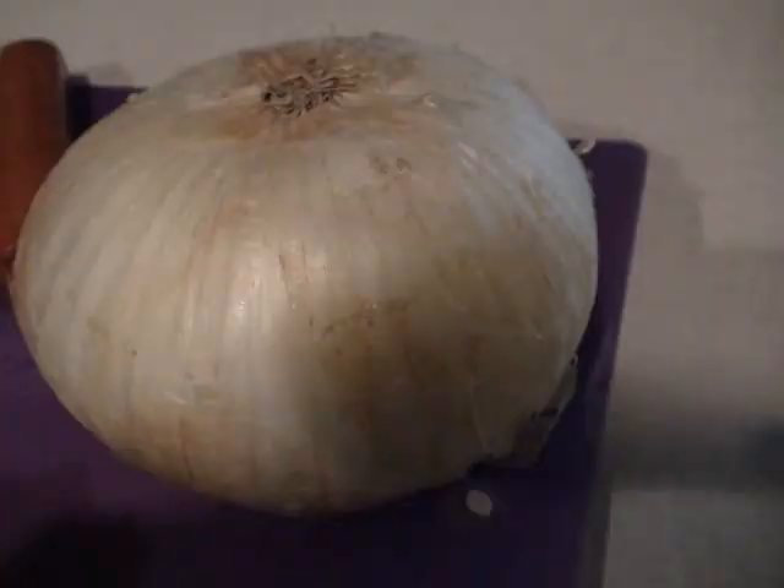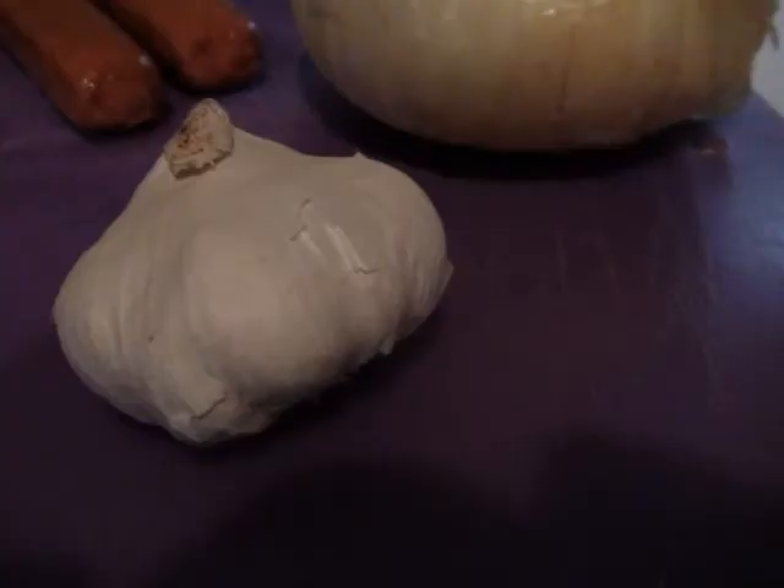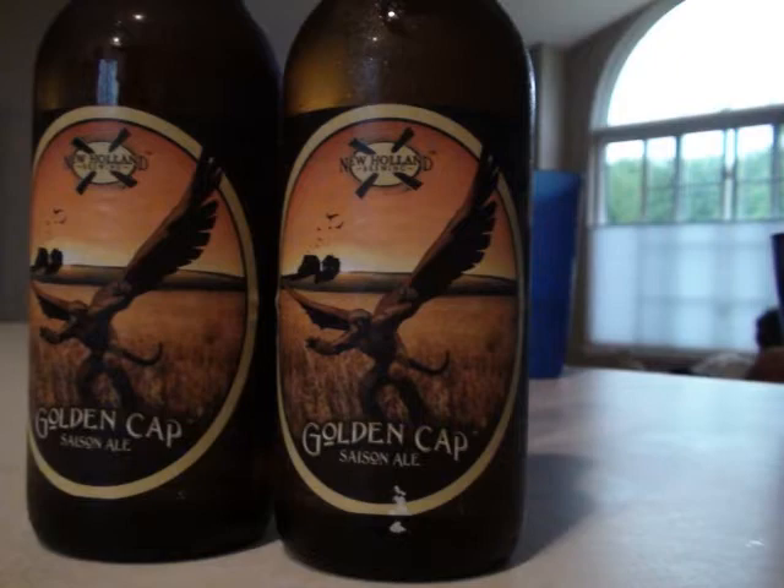And here's what you're going to need. You're going to need one onion, one head of garlic, and two bottles of your favorite beer. This time of year, it's all about New Holland's Golden Cap.